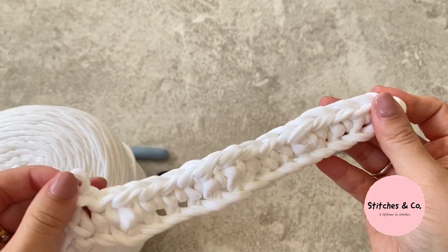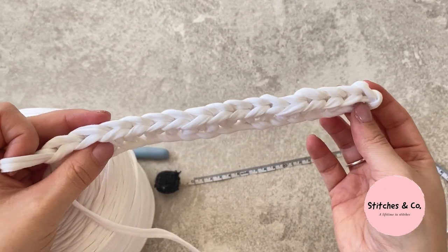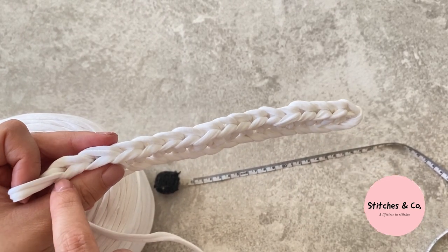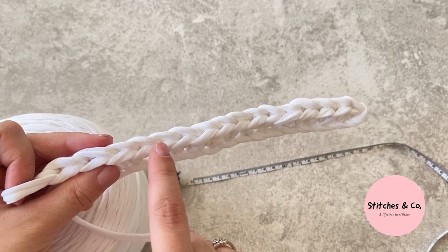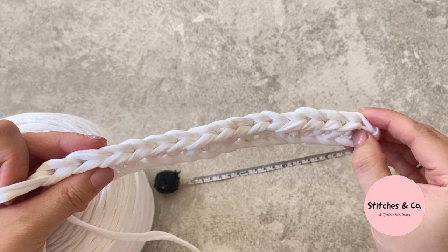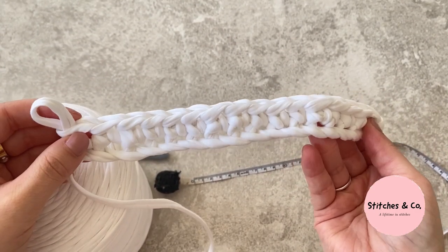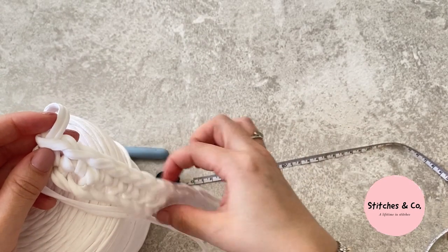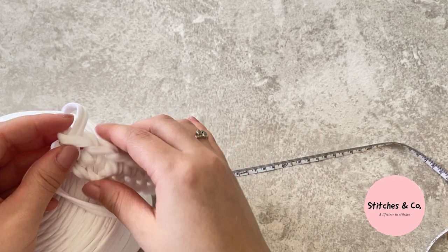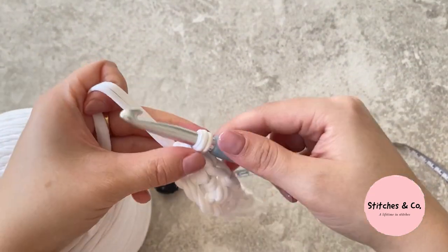It should look something like this — it may not look perfect right now but it's just our first row. You're always going to have 16 stitches going along, so you can count the V's to check. If you're unsure, you can always put a stitch marker so you know where you're starting and stopping. We're going to keep repeating this for the entire length of the bag — single crochet is the only stitch we'll be using. Each time you get to the end, chain one and flip your work to the left.